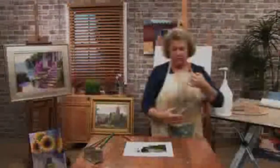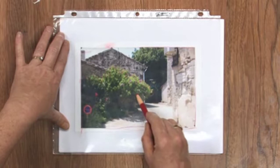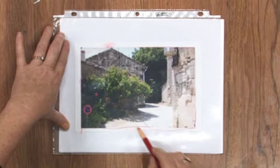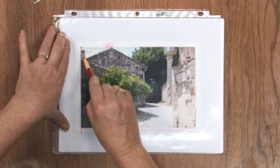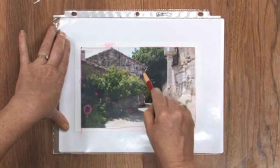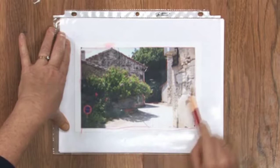Here we have a piece of acetate and I'm going to draw the shapes in. The shapes don't have to be perfect — here's a rough idea of the shape of the foreground tree and shrub area. Here is the shape of the two buildings — I'm going to put them together rather than separately. And here is the shape of the big shrub tree in the background.